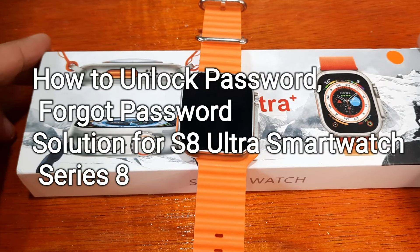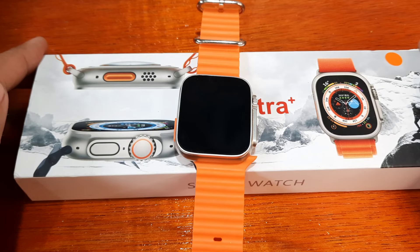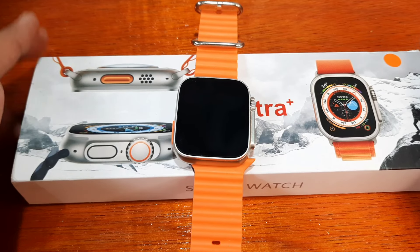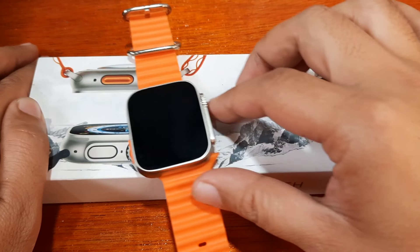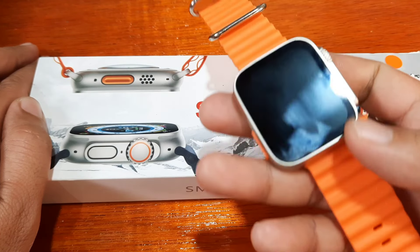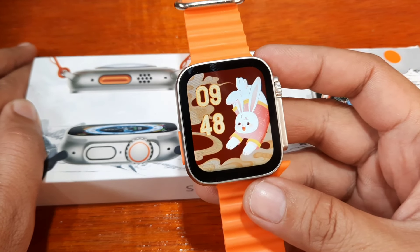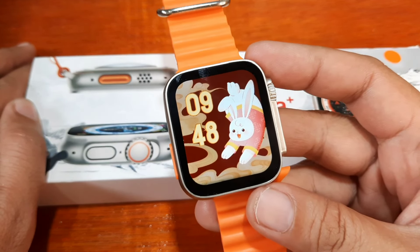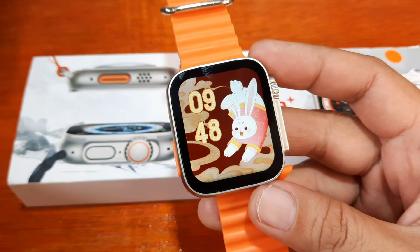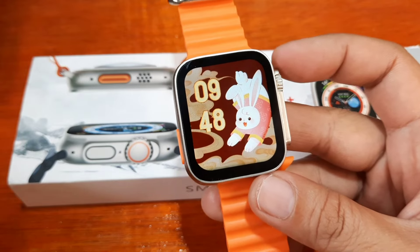Good day, this is smartwatchspecifications.com, the premier site for smartwatch specs, news, and reviews. We are back with our S8 Ultra Plus smartwatch, and as you requested, we are going to set a passcode for this smartwatch. This tutorial covers how to set a passcode.